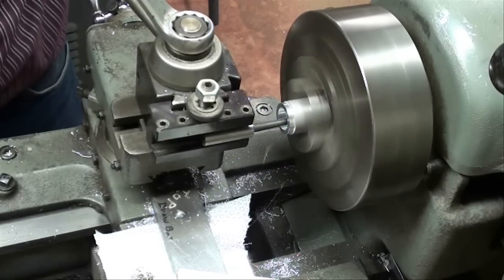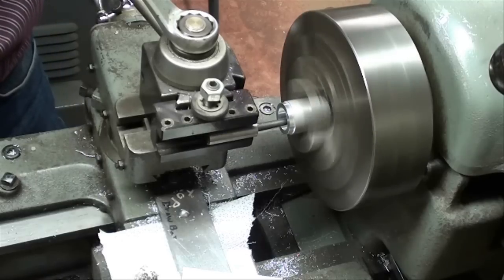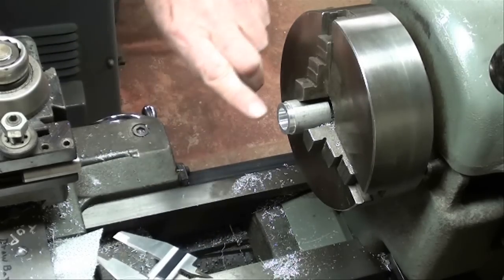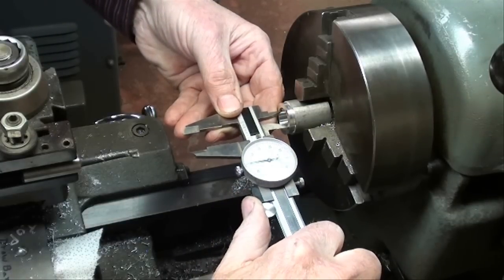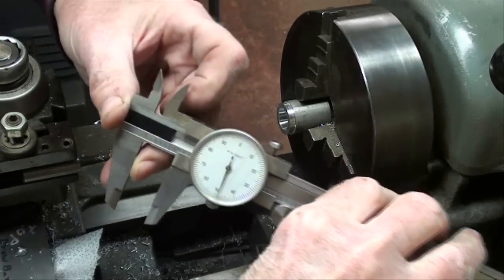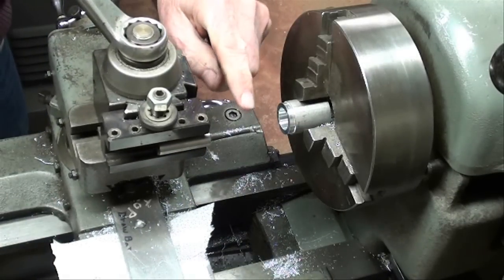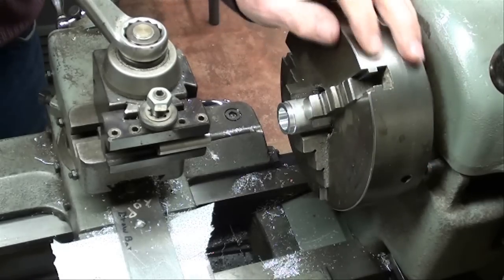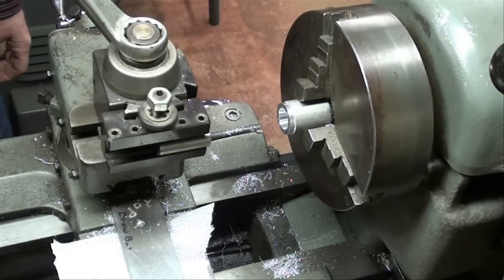That's going to be all I'm going to show of the boring process so it doesn't get too — boring. That pass is completed and the finish is acceptable. I got a little burr there but I'm not going to knock that off at this time. Measuring it right near the large end — we are on 650. And I hope everybody understood why the tool is upside down when we are cutting on the back side, so you can see the work is coming up at the cutting tool.